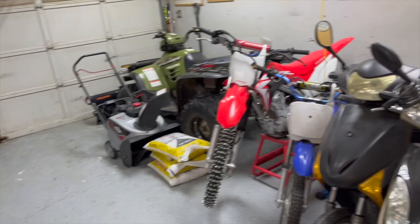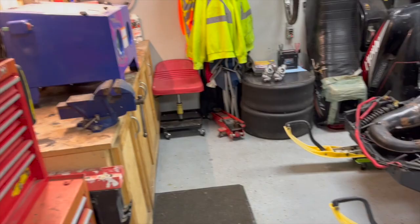This side is more just storage — storing the bikes and having a spot for them — and then the other side is more the work side of the garage. I think it's a pretty good setup; I like it.